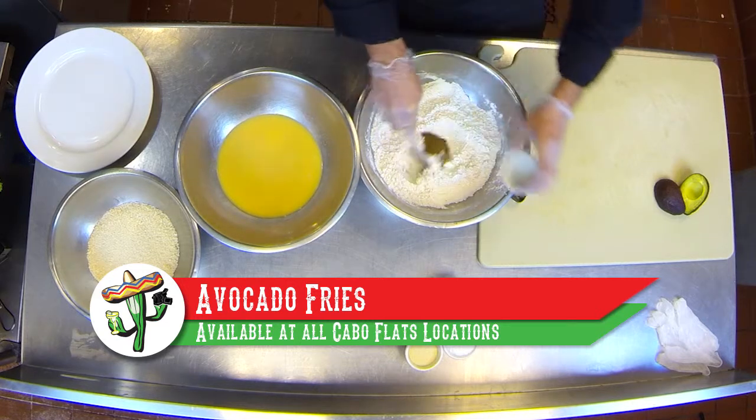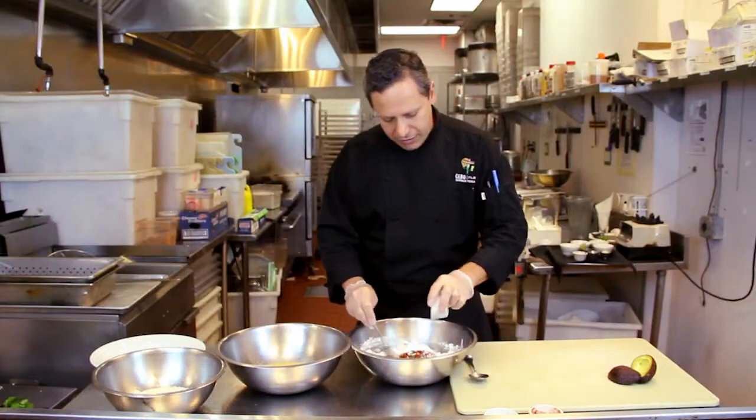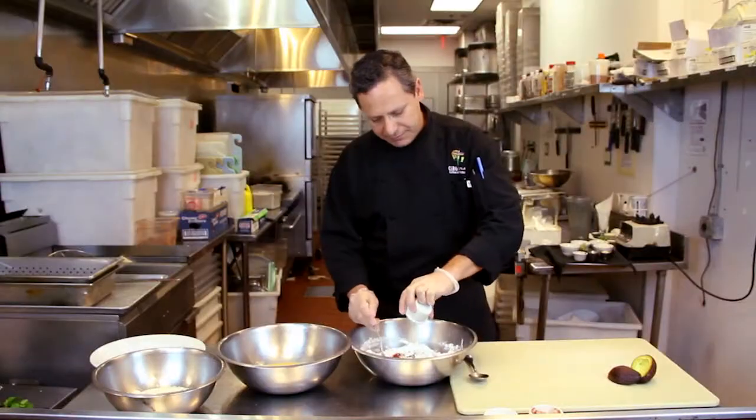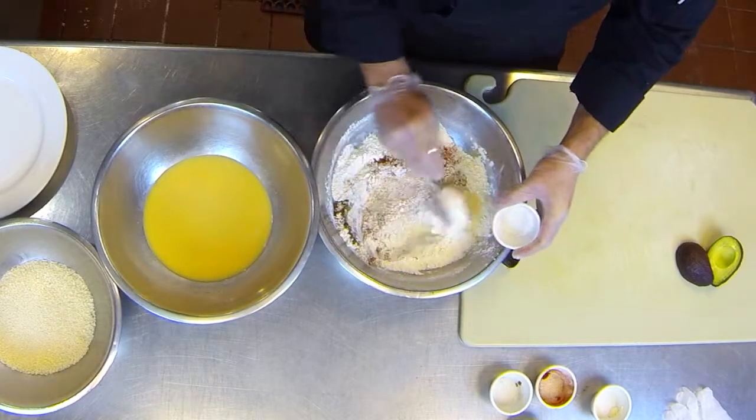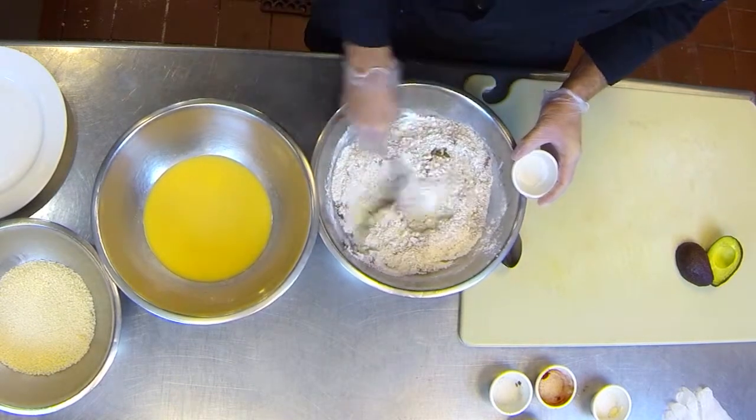We have regular flour, and we're gonna add cumin, paprika, garlic powder, onion powder, and kosher salt. We're seasoning the flour where we're gonna toss our avocado slices. Stir it up.